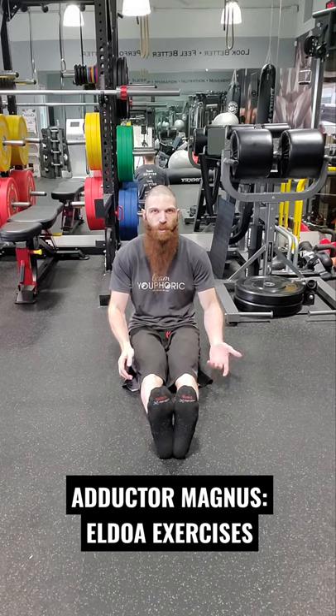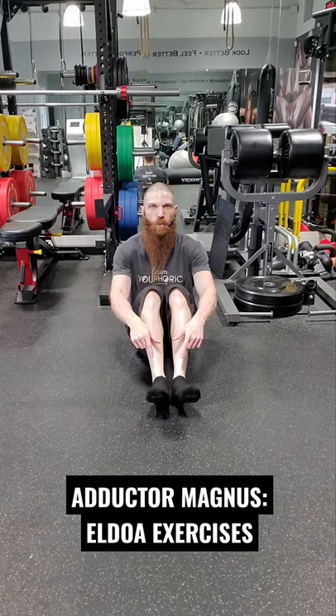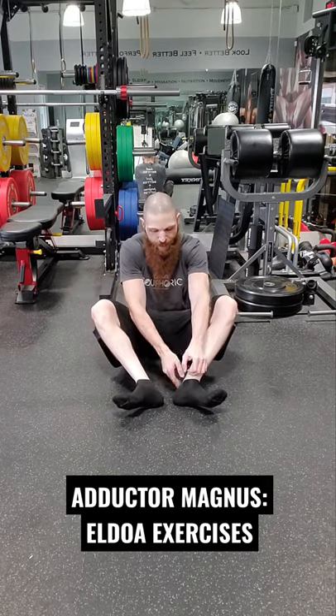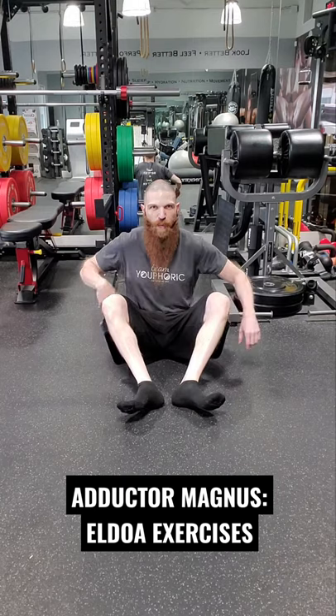For the L3-L4 Aldo, you want your feet together. Go ahead and flex your knees to 90 degrees, then go into dorsiflexion and ankle eversion. Drive your knees down toward the ground — you want just enough space between your heels so that they're not touching. Then, retroversion of the pelvis.